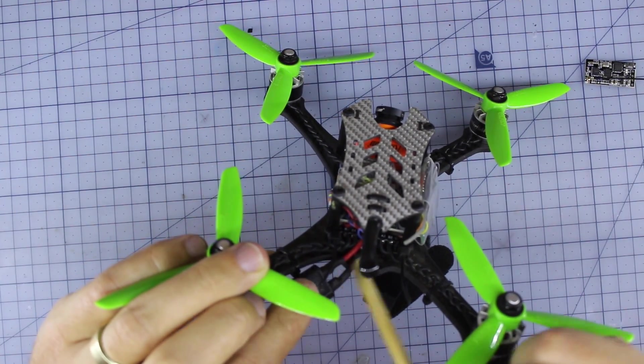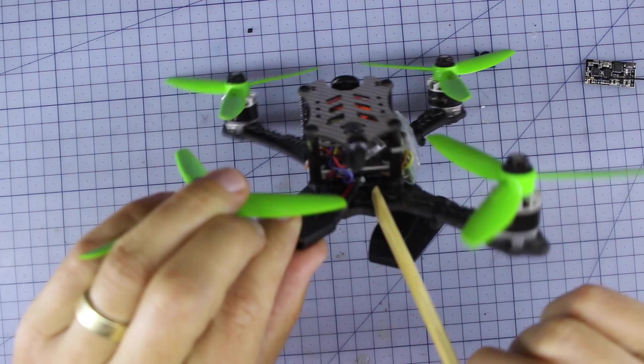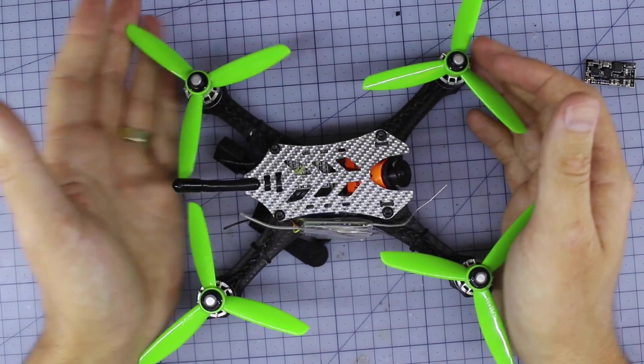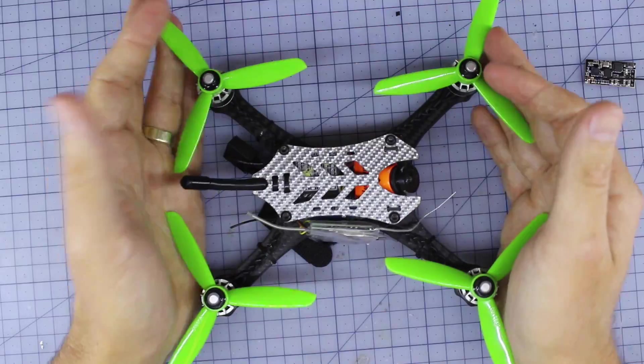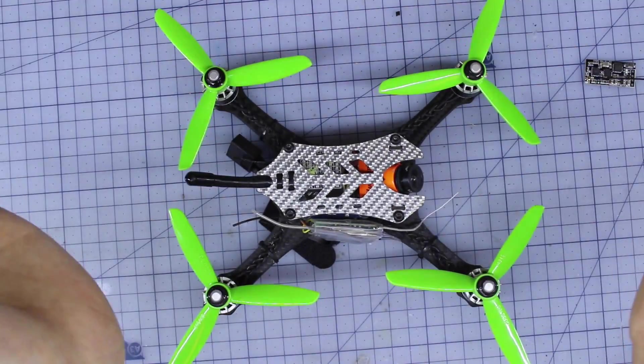Number two — make sure you zip tie down your little battery lead, because if you get unlucky in a crash you might find you're ripping off one of the pads. Those are the only two little things I wanted to show you. Let's cut down to the field and see this little monster absolutely kill it when it's zipping around.